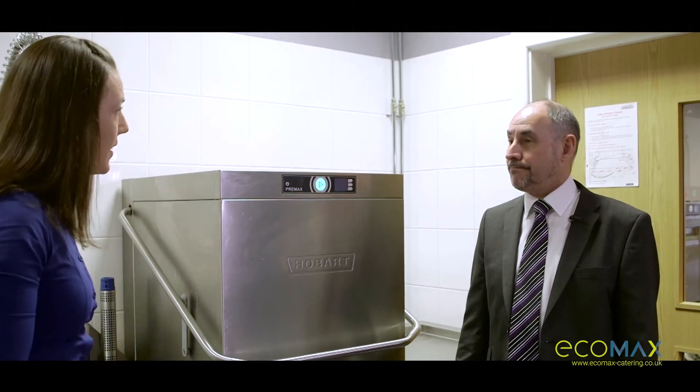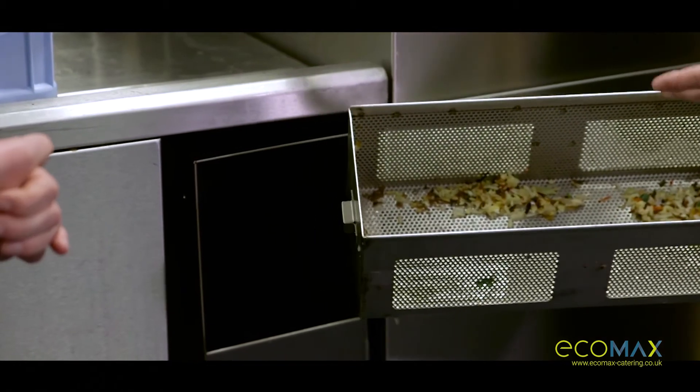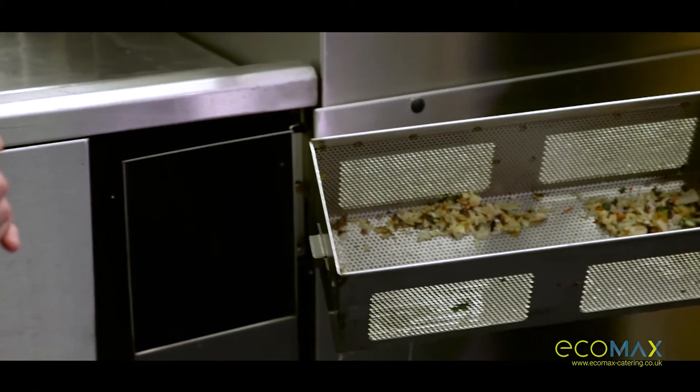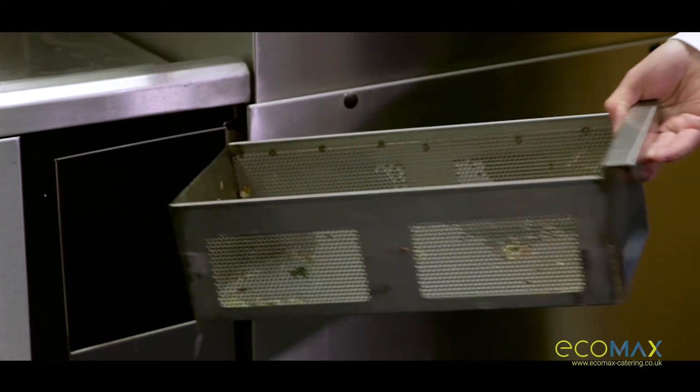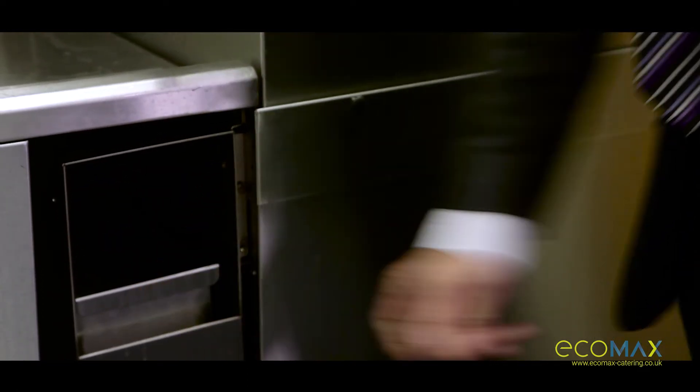And once at the end of the day, how simple is it to remove the debris from the machine? Take it out. Your food debris would be maintained in here, put it into your bins through your normal waste.